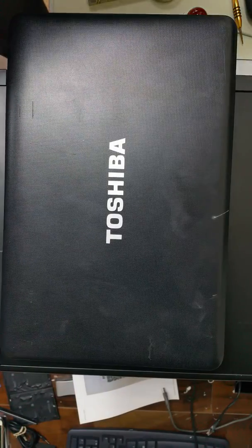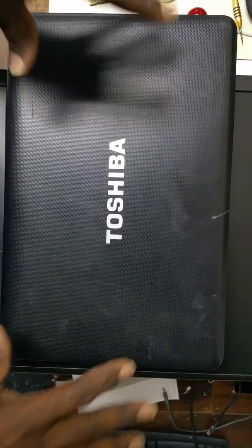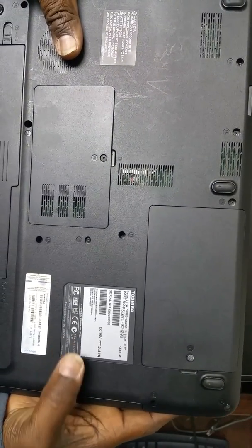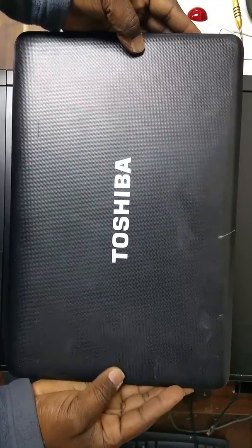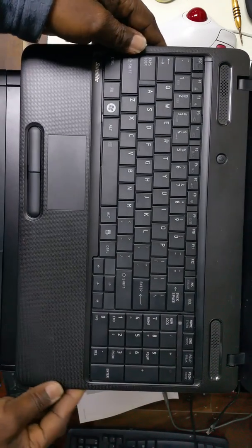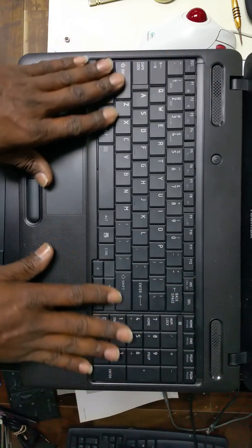Hello everyone, this is Vela again with Into Tech Stuff. This morning I decided to do a video on a Toshiba BIOS password removal. The model is the C655D, and any in that series would be similar to this one. I've already removed the BIOS password, but the steps are fairly simple. If you turned the unit on and the window appears asking for a password — whether you forgot it or bought it from someone — it's fairly easy to fix.